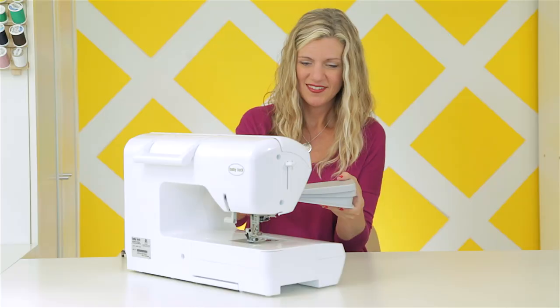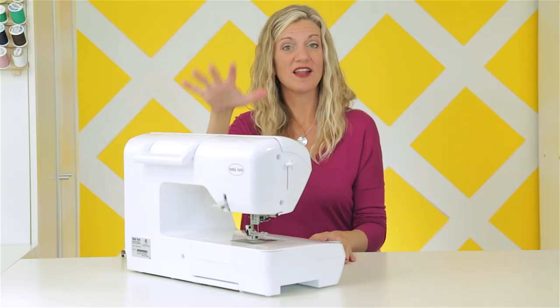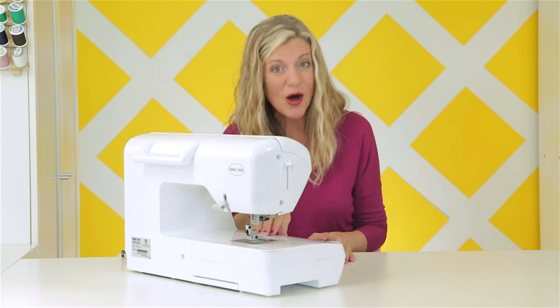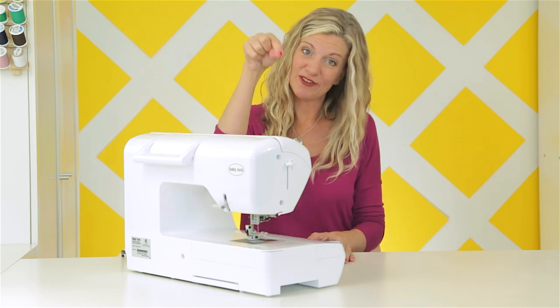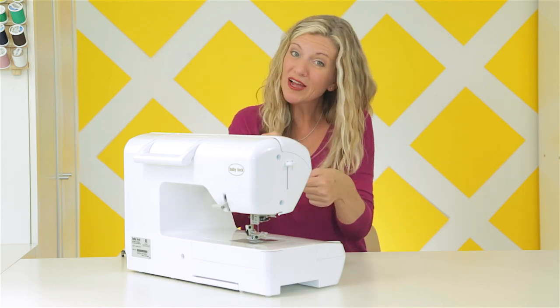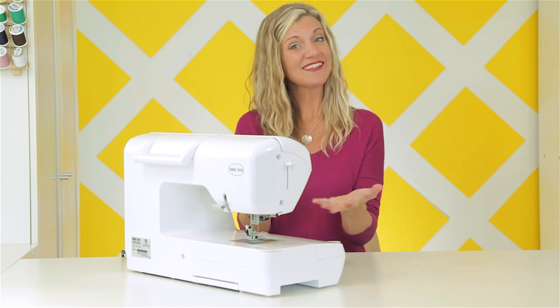Now what is actually happening with your machine when you're sewing? Well, there's a thread on the top of the machine, and there's a thread in the bottom called the bobbin — B-O-B-B-I-N. When the thread comes through the top, it goes through the needle, and that needle goes down into the bobbin and kind of loops around with a little hook. This is all very technical. And then it creates a chain of stitches, which is what sewing is.